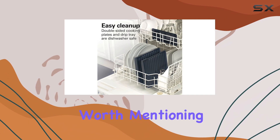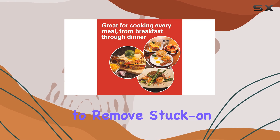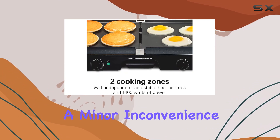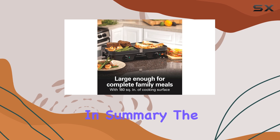Cleaning is another aspect worth mentioning. While the grill griddle plates are easy to remove, they do require a bit more scrubbing to remove stuck-on food compared to other models we've tested. This may be a minor inconvenience for some, but it's important to consider if you're someone who prefers low-maintenance kitchen tools.